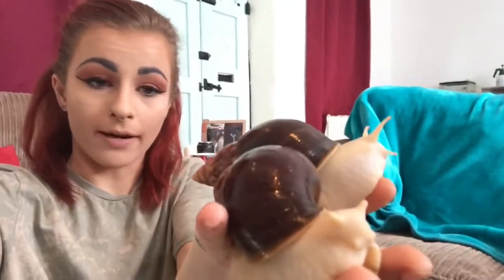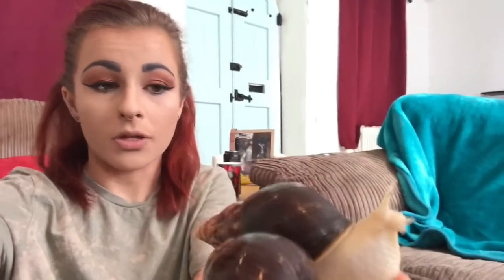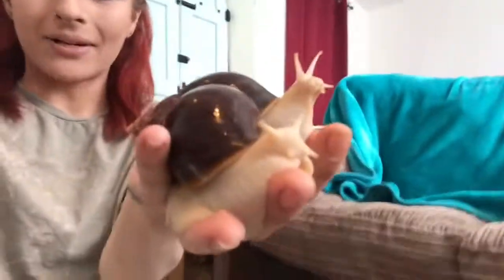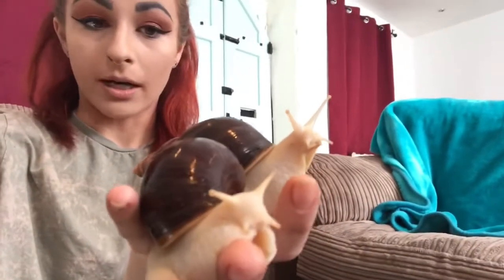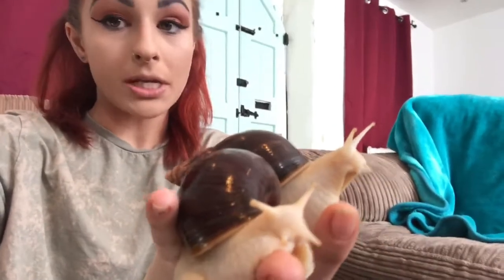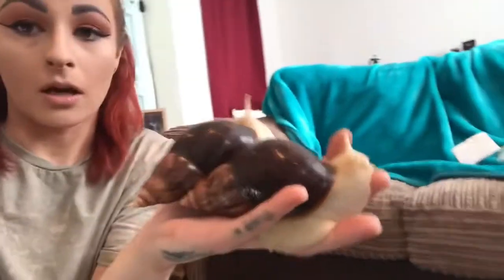These are my two adult giant African land snails. They are a jade morph, so they're not the color you'd find in the wild. These two are about a year old now — I love them, I think they're gorgeous. But I don't just have two; I also have all of these babies.